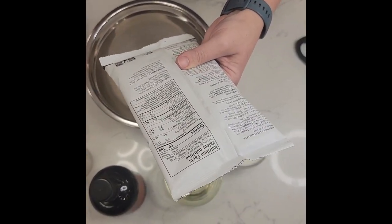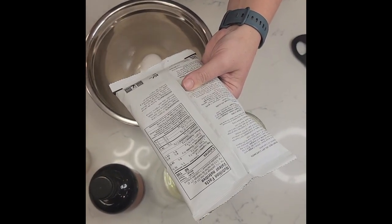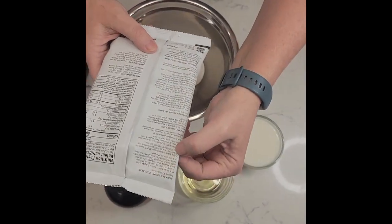Beet is in here — beet powder and tapioca starch, baking powder, cocoa powder, cane sugar — and it's telling you exactly how to make it right here. There are 12 cupcakes.